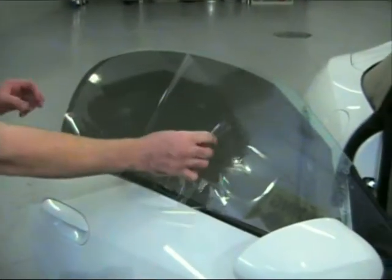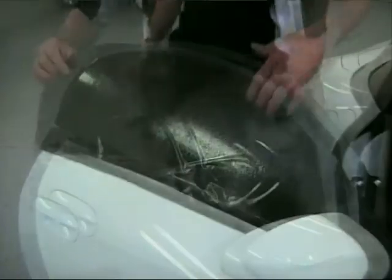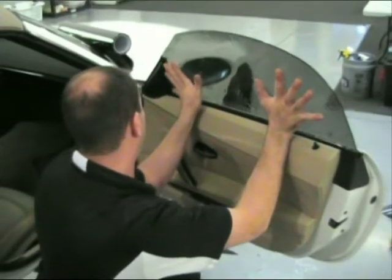Remove the release sheet on the outside. Spray a soapy water mix on the film and on the inside window also. Remove the tint from the outside window and place it on the inside, using your bottom window molding as your guide and your side view mirror.